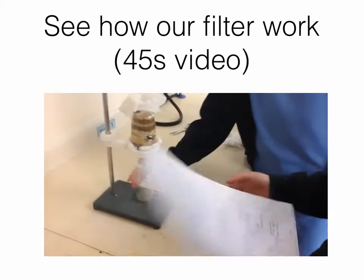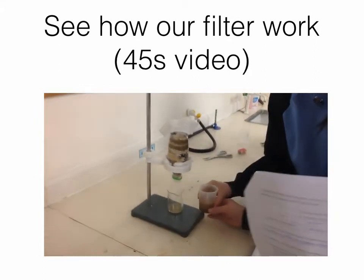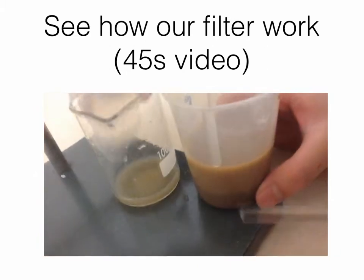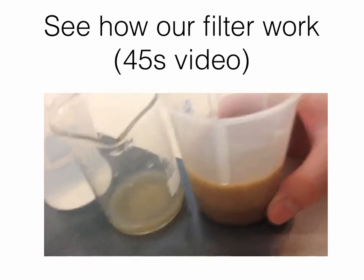The water is more clear than the last one. This one is the original one — you see, it's so dark. More clear. Amazing.